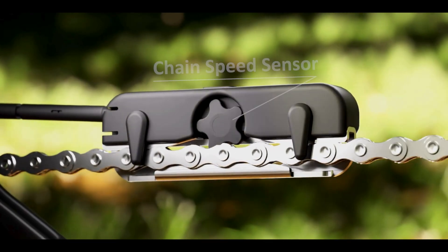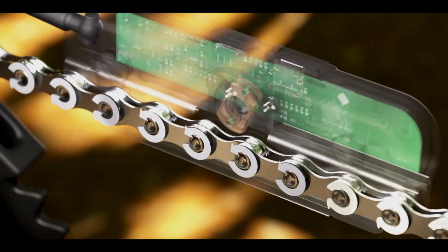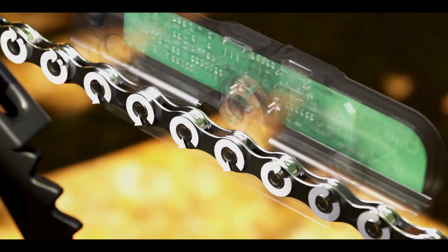This direct method ensures accurate, reliable power data. And since the chain rollers rotate as they pass through, friction is minimal, keeping your ride smooth, virtually drag-free and silent.